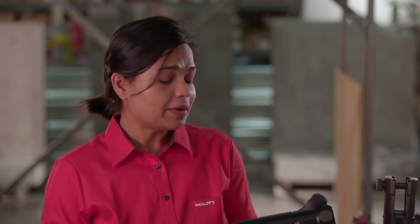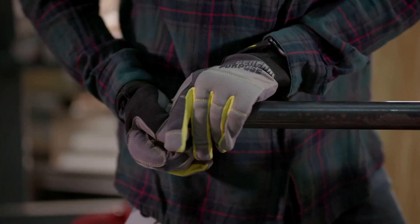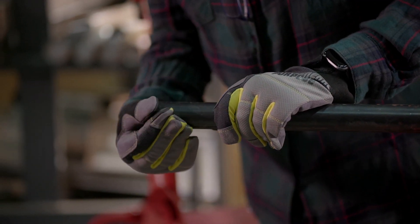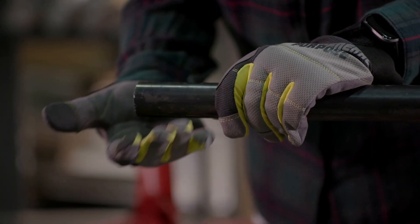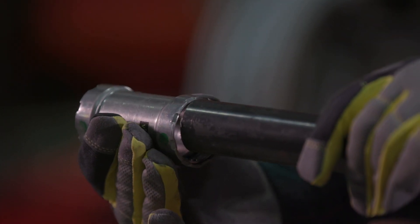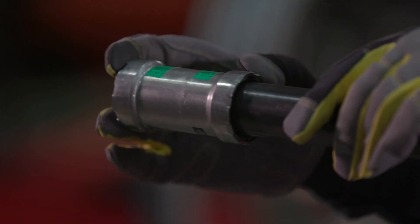Now I will be demonstrating the new cordless pipe press tool NPR32 with the pistol grip design. First, we make sure that we have the right size press fittings and that the pipe is cleanly cut and free from any dirt or residue and has been properly deburred. Then we slide the pipe fitting on the pipe and make sure that we are at least at the minimum insertion depth.